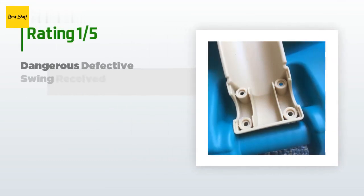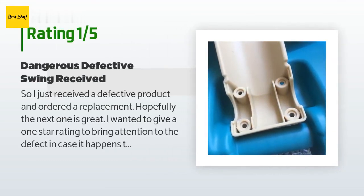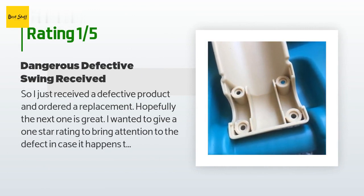An unhappy customer said: "I just received a defective product and ordered a replacement. I wanted to give a one-star rating to bring attention to the defect in case it happens to someone else. Being sleep-deprived parents, I went to hook the lap bar into place only to realize there was supposed to be more to it — probably a cap and some screws — so the lap bar doesn't fall off. It hooks on but won't stay on without these pieces, so the baby would fall out while swinging. Please buy or beware that defective swings are out there."